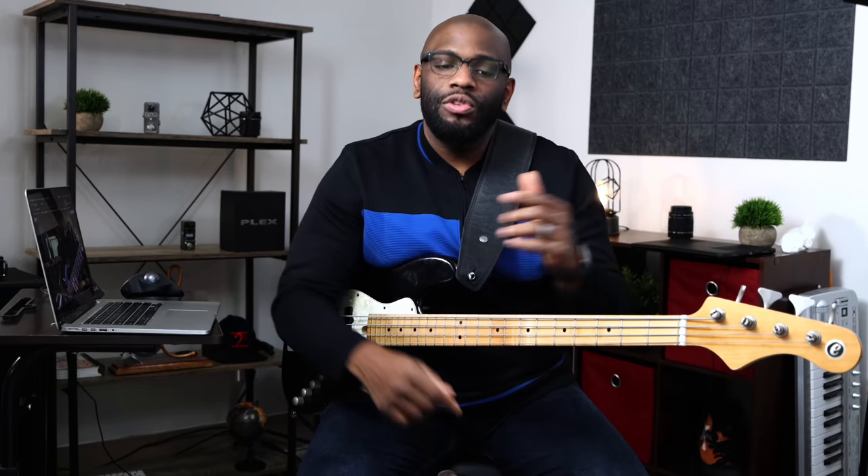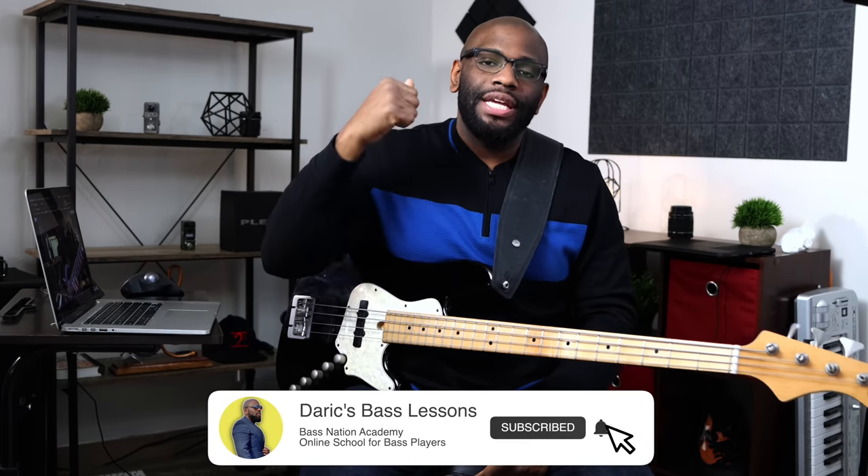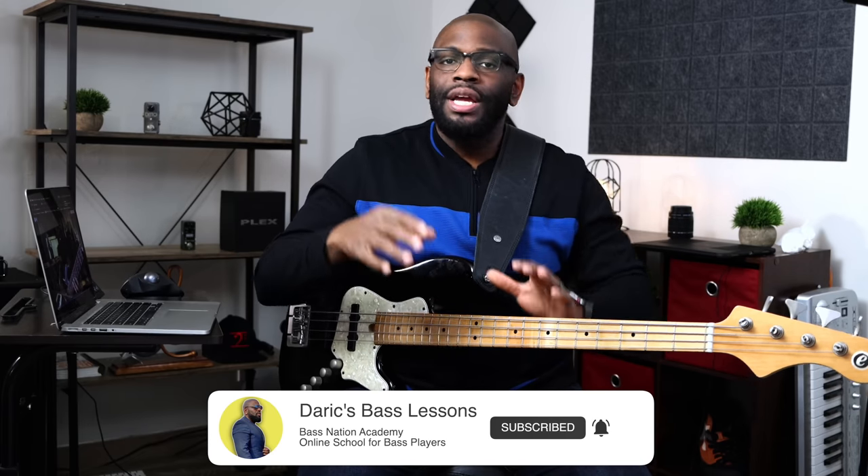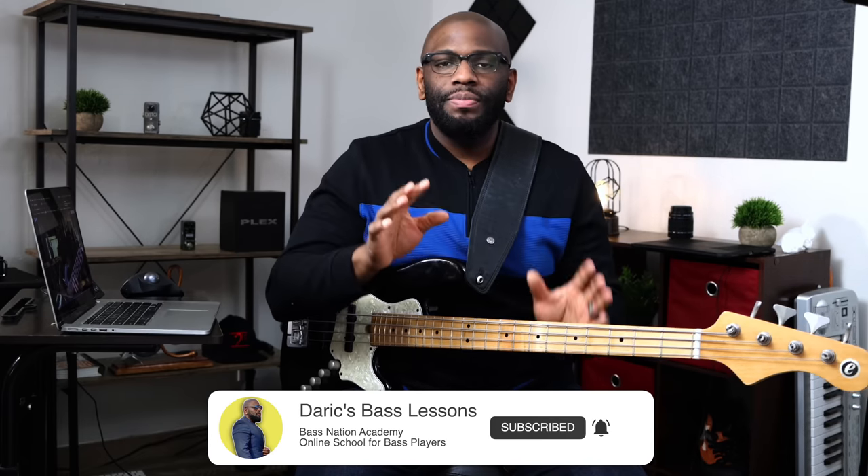Okay, so house rules — let's get this out the way. I'm Derek Bennett from Bass Nation Academy, an online bass education school where you probably should be if you're not right now. If you're new to this channel, subscribe. Go check out Bass Nation online — the link is gonna be in the description. Check out past lessons, good stuff.